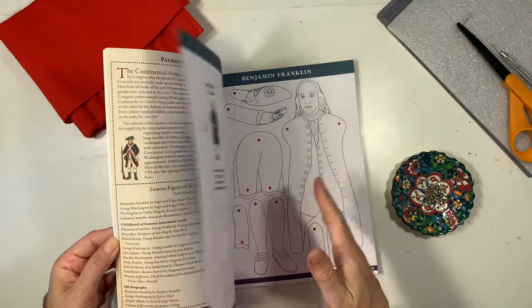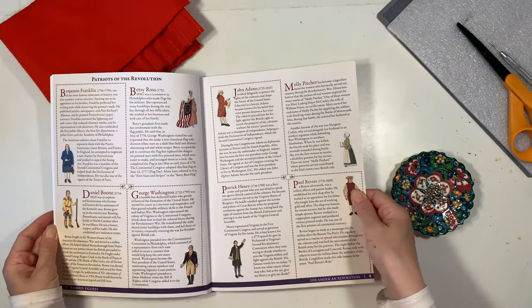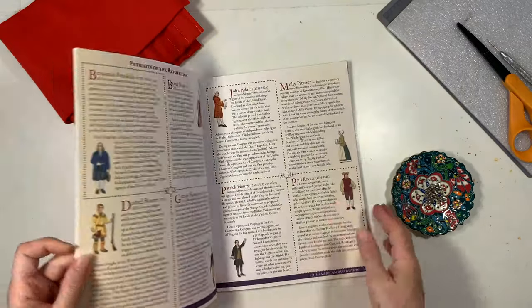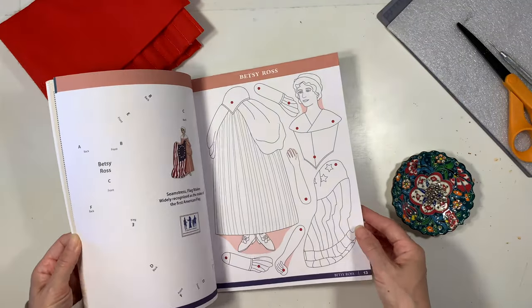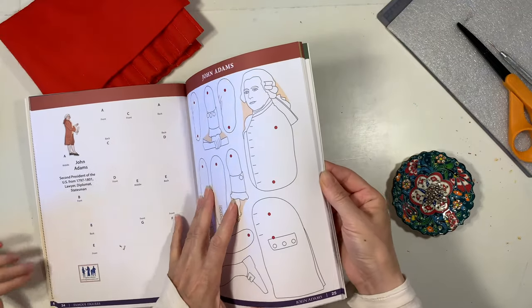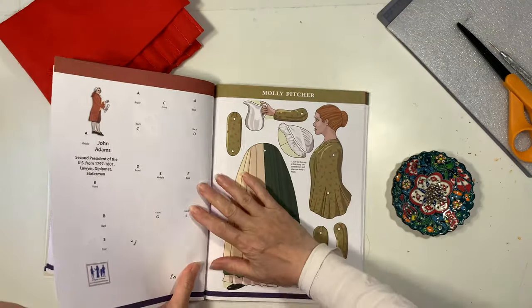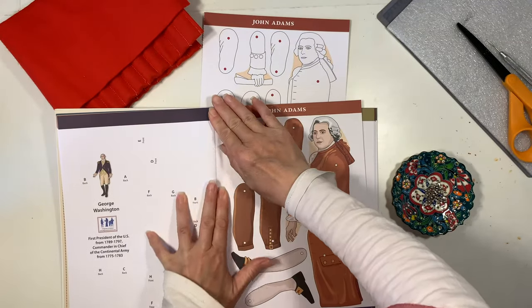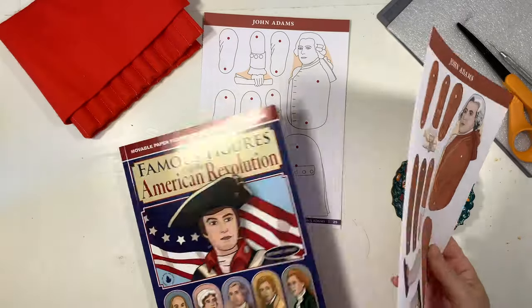We're going to be making some paper dolls, and what I love about this book is that it comes with information on each of these historical figures at the beginning of the book, as well as two sheets for these paper dolls — one that's colored in and one that you can color in as well. It comes with everything you need for this project except the brads, so you do need to pick those up before you start.